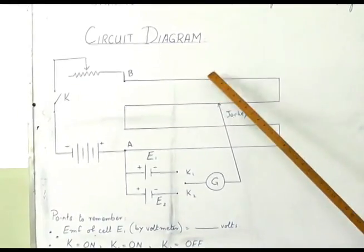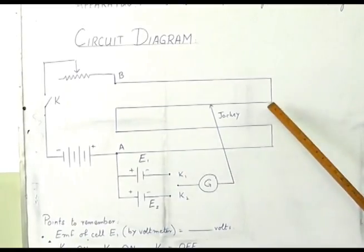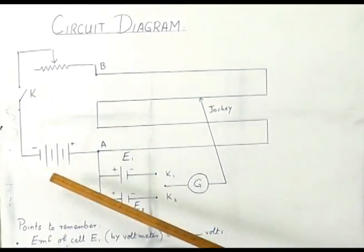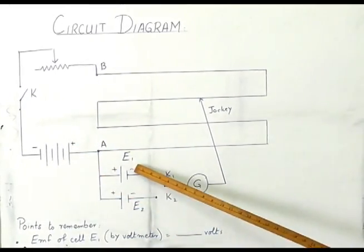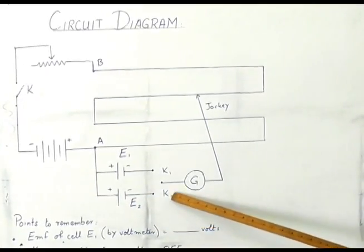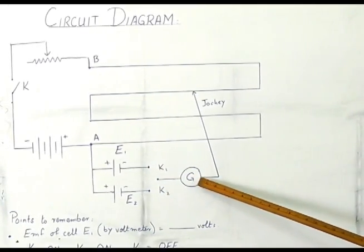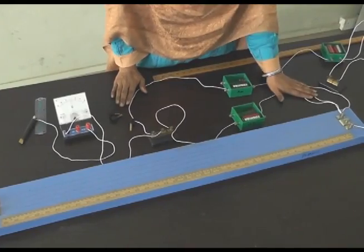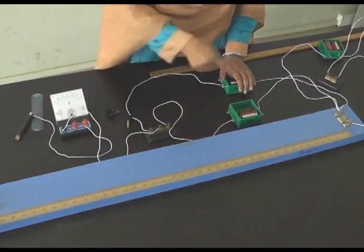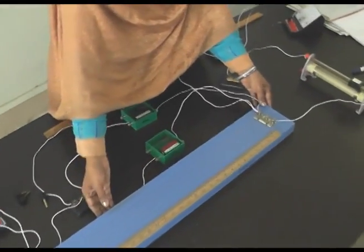In the circuit diagram you can see that these four lines represent the potentiometer. This one is the rheostat, one-way plug key, battery, and these are the two primary cells which we are using. This portion represents the two-way plug key, and this is the galvanometer which is connected with the jockey.